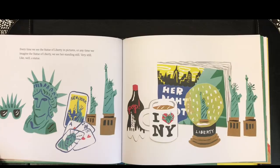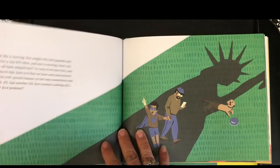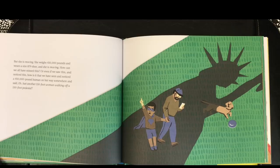But no one talks about the fact that she is walking. This 150-foot woman is on the go. Every time we see the Statue of Liberty in pictures, or any time we imagine her, we see her standing still. Very still. Like, well, a statue. She is moving. She weighs 450,000 pounds and wears a size 879 shoe. And she is moving. How can we all have missed this? Or even if we saw this and noticed this, how is it that we have seen a 450,000-pound human on her way somewhere and said, eh, just another 150-foot woman walking off a 150-foot pedestal?